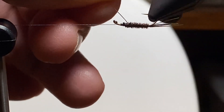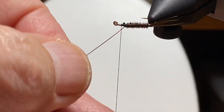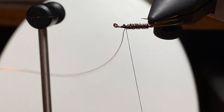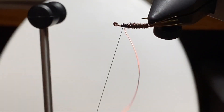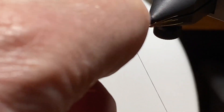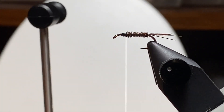We're going to try for four or five wraps of copper wire here. Pull it to a place that makes it convenient to tie off — one wrap behind, one in front, then a couple more over top of the wire. Then we helicopter that off.